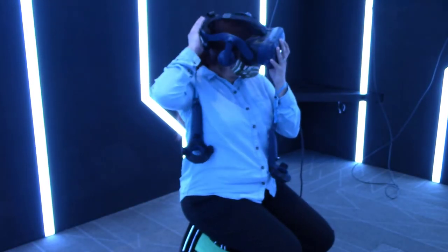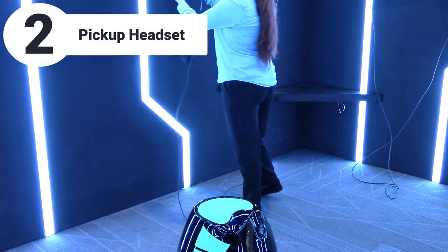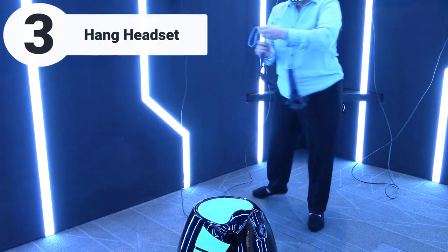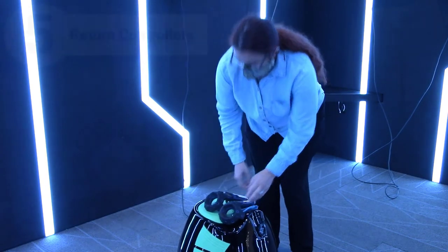When the time is up: 1. Let your controllers drop. 2. Pick up the headset. 3. Hang it on the hooks. 4. Remove the controllers. 5. Return the controllers to the front desk.